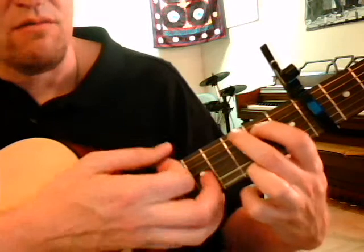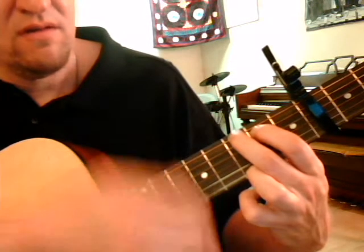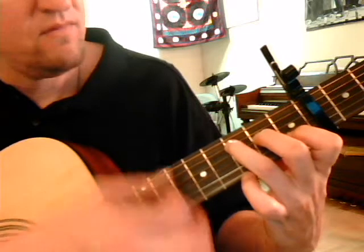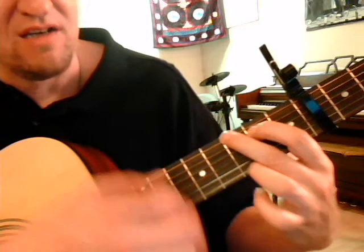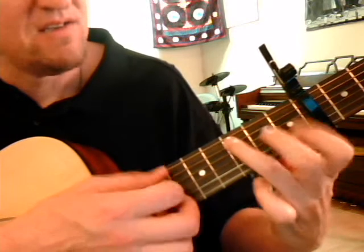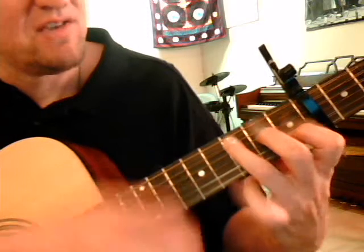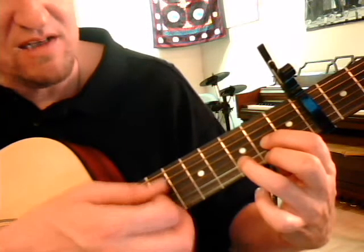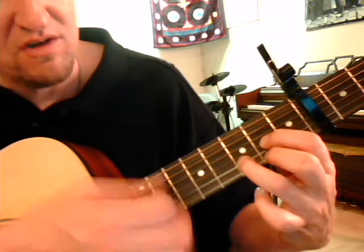The strumming pattern is root, root, and we go to the C just one time, back to the G one time, back to the C one time, back to G, and then D twice. The root for the D is the 4th string or the 3rd string.